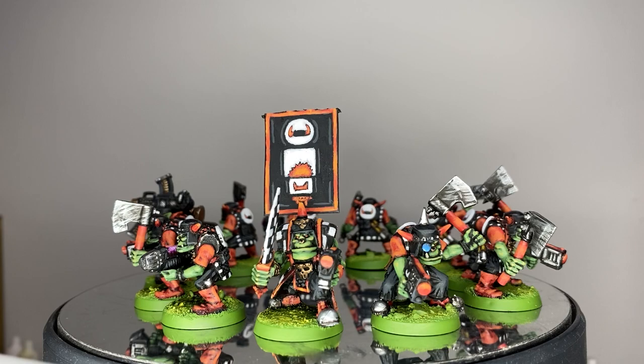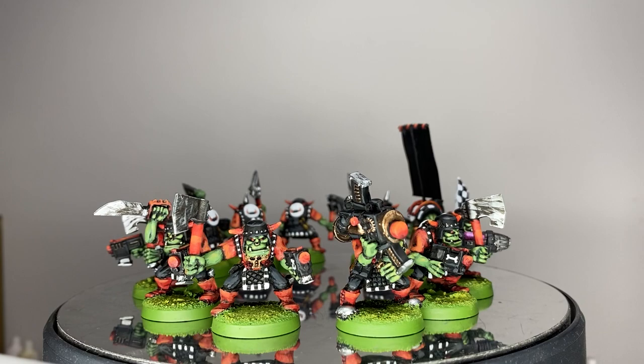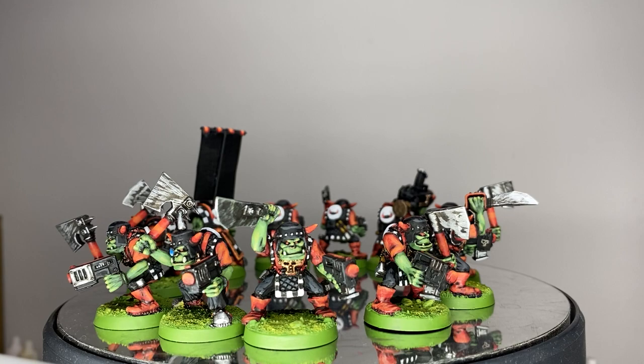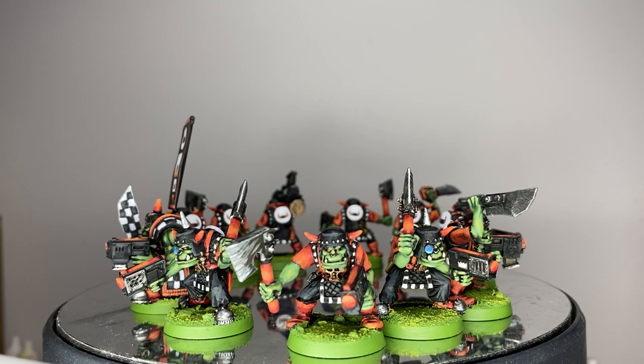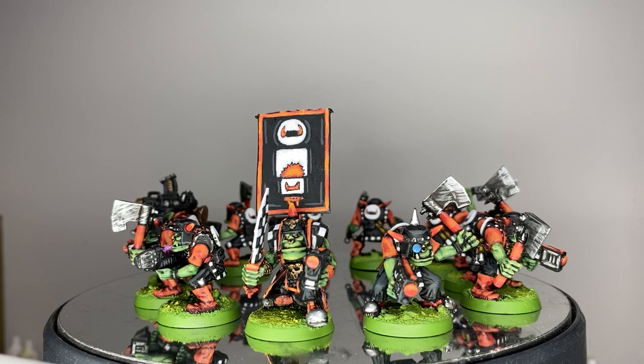And here are the final results. Honestly, an extremely simple paint scheme — no tough techniques involved, just simple layering and highlighting. An absolute joy to paint. Fantastic models — these are some of my favourite Orc models ever made. They didn't quite make it into the second edition; they got pushed out by the old plastic monopose Goths from the second edition box. But I think these old Road Trader ones were far superior.